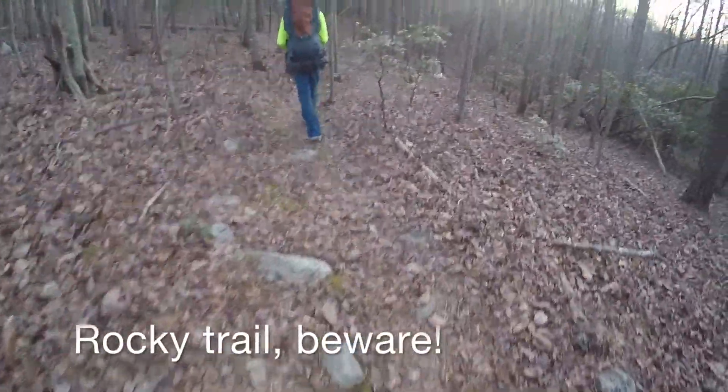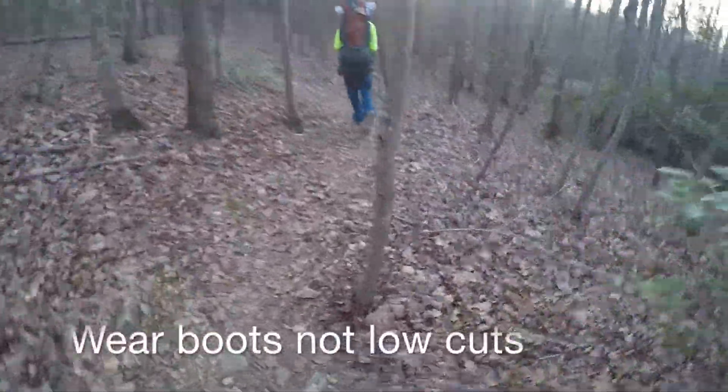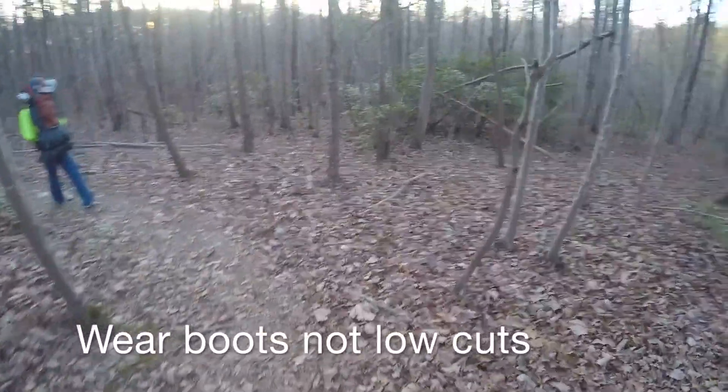It's a really rocky trail. I should have worn hiking boots, but I wore low cuts.